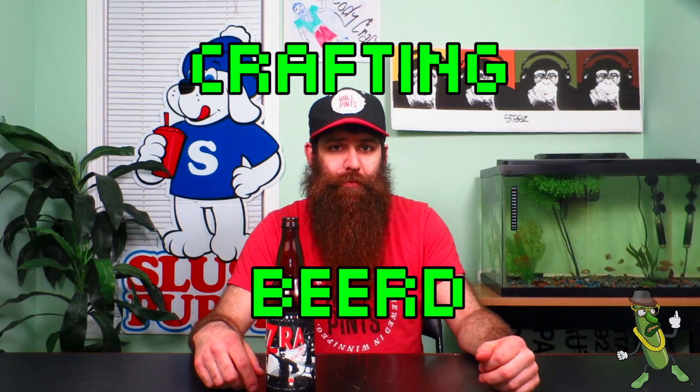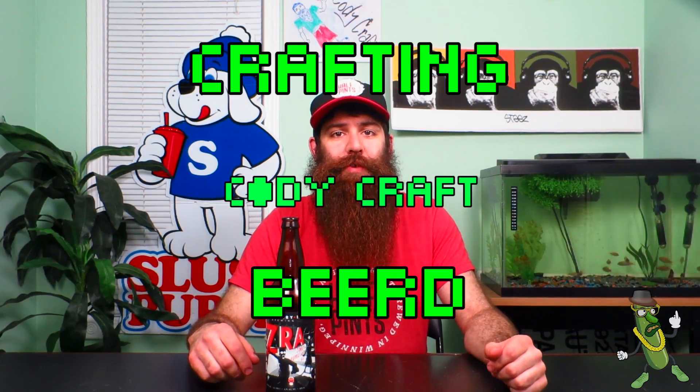Thank you for tuning into this episode of Crafting Beer with myself, Cody Craft. Hope you learned something and will be better informed when picking up your next beer — so you can better know your tastes and challenge them. If you enjoyed the episode and found it helpful, like it. If you have questions or comments, leave them below and stay tuned for the next episode.